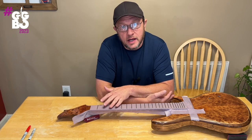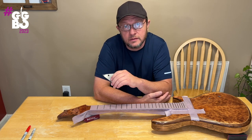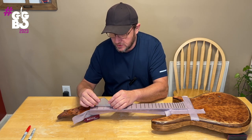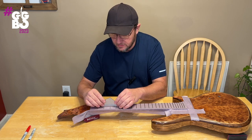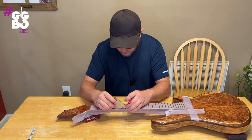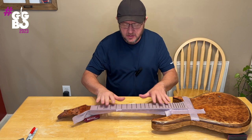Now it's time to get started on the actual fret leveling process. The first thing I do is take a trusty fret rocker to identify any high frets. I'm not going to be super picky this first time around — I just want to identify the serious offenders. We're playing whack-a-mole: find out who's got their head stuck up and knock it down. I'm checking along the edge, in the middle, then toward the other edge, walking down one fret at a time, marking the high spots with a sharpie.